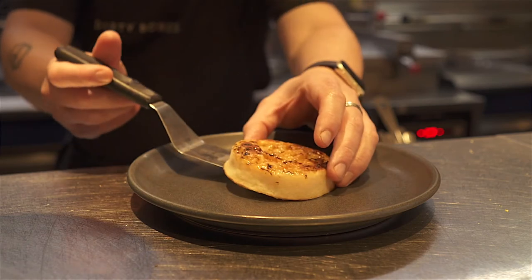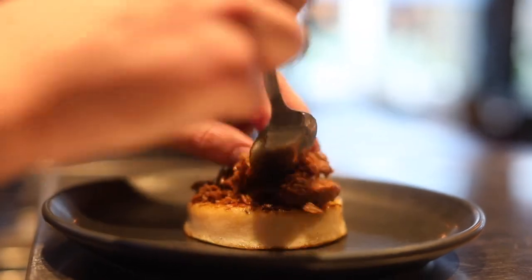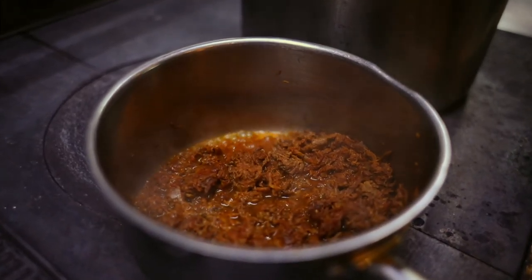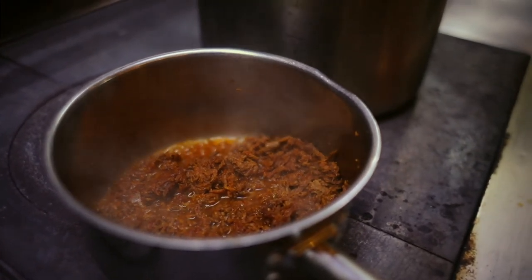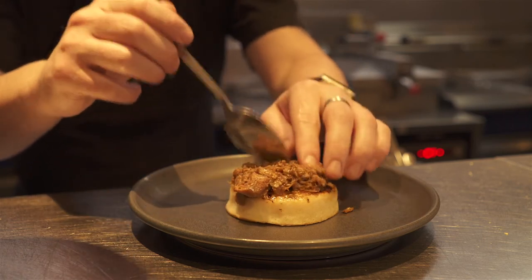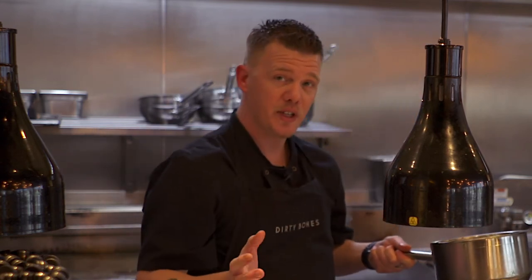Crumpet down. We then top the crumpet with a little bit of our braised BBQ beef rib. This is cooked for 12 hours at 84 degrees, seasoned with a meat rub, and we do this so we get a really tender melt-in-the-mouth product. We mix it with our house-made BBQ sauce, which is spiked with cayenne and coffee for depth of flavour.